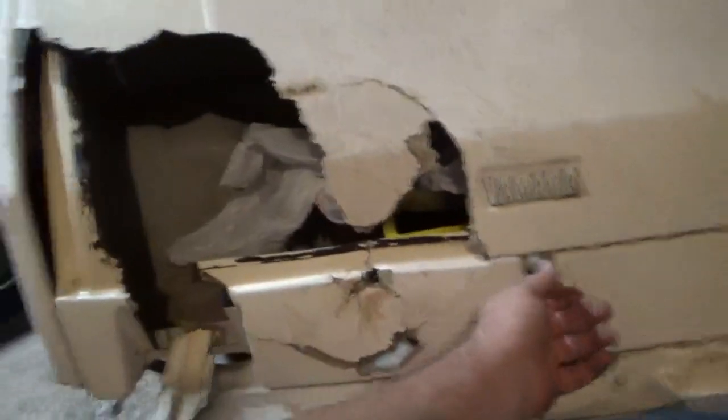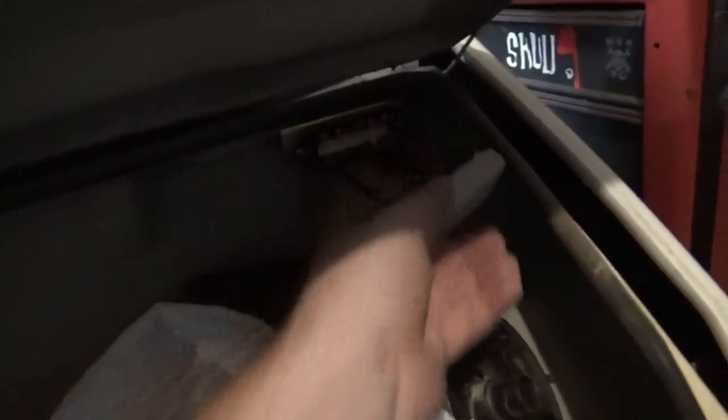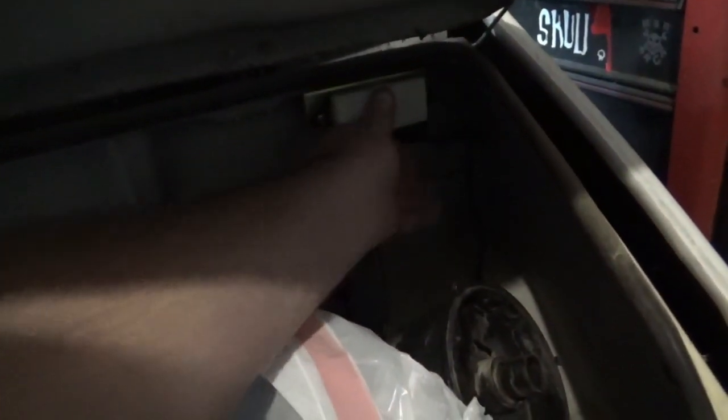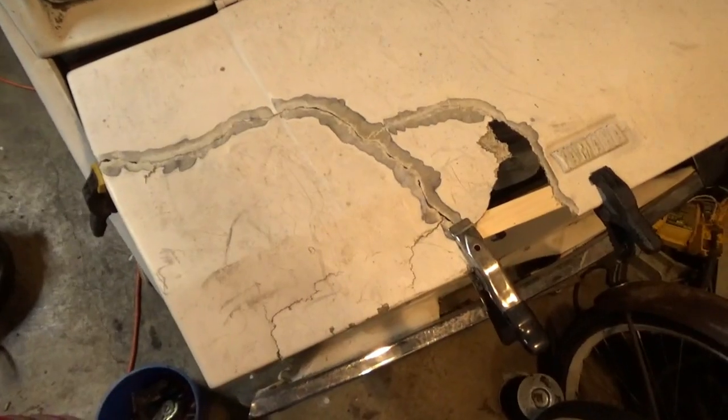Oh my gosh, is that a freaking under-the-hood light? No, it's a fuse block — but still, that would have been hilarious if it had been an under-hood light. I might just put one in here, but at least I know where the fuse block is.